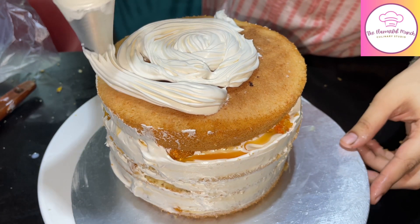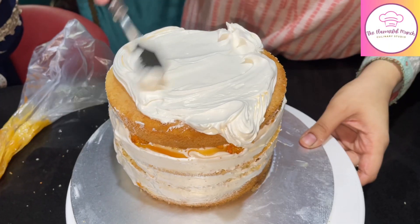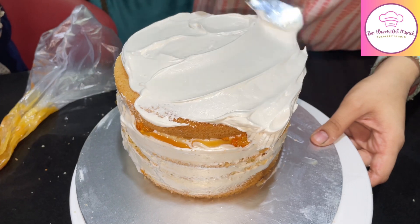Lastly, we will coat the cake first and then put the final layer of whipping cream, smoothing it with a palette knife. This is how you layer and prepare your fresh cream caramel crunch cake.